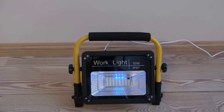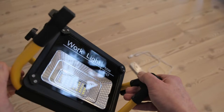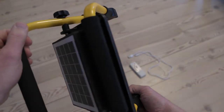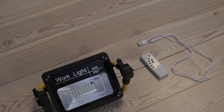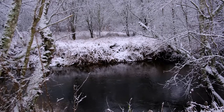What matters more is that it has a rechargeable battery that can be charged via a USB port, and also a solar panel on the other side to charge the battery. What matters most though is that it is IP67 certified, meaning that it doesn't mind moisture or rain.